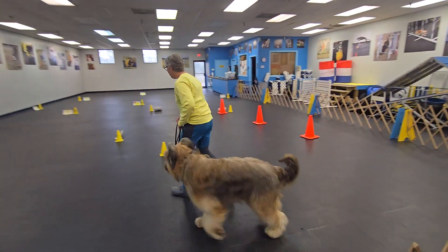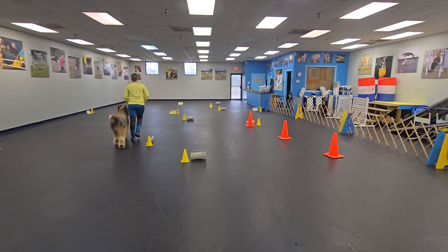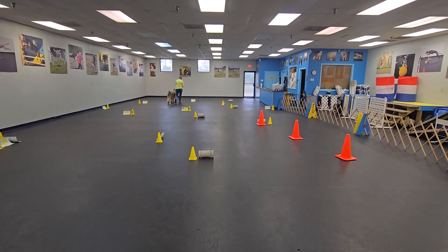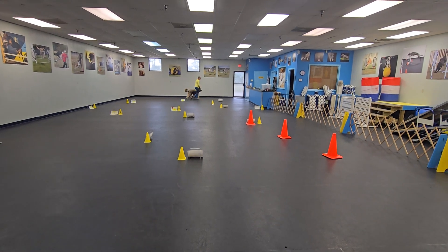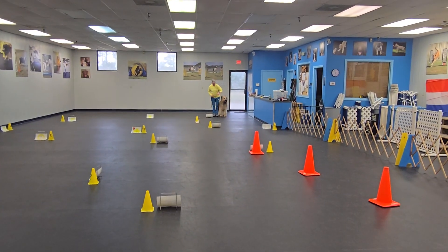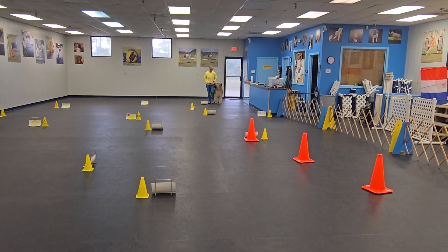All right, let's go, bud. Let's go, buddy. Yeah, buddy. Good job. Okie dokie. Good boy. Are you ready? Yes, let's go.